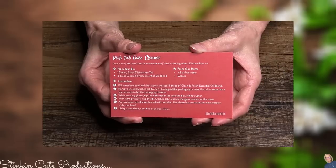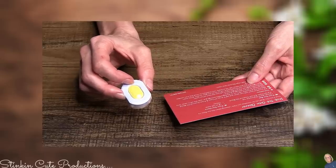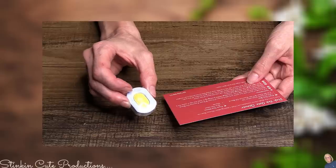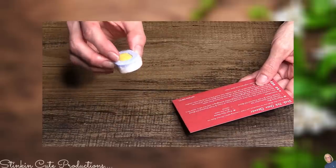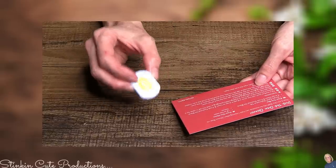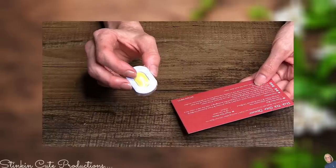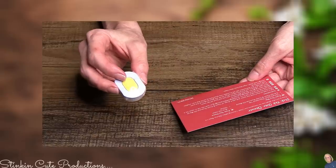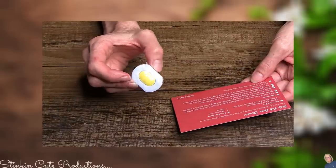We've also got a dish tab oven cleaner. Fill a medium bowl with eight ounces of hot water and add three drops of the Clean and Fresh essential oil to that water. Take your tab, dip it in the water, and use the tab itself to clean the glass window part of your oven. Make sure you wear gloves when using this. It will lightly clean — it doesn't have any harsh abrasive cleaning chemicals; it is all natural. Then using a wet cloth, wipe it off and you'll have a nice clean glass on your oven.